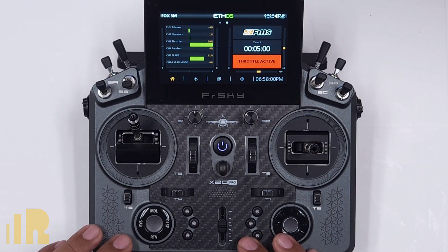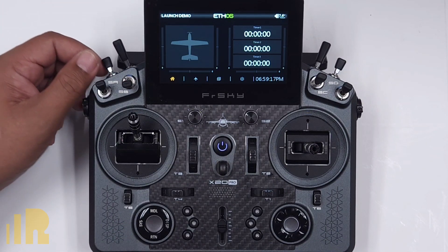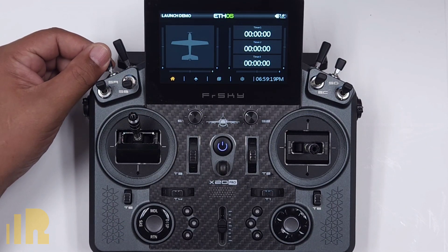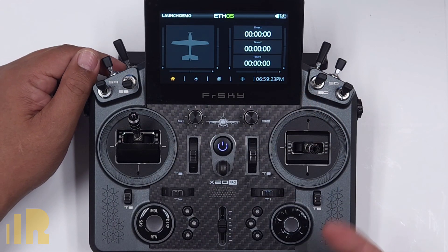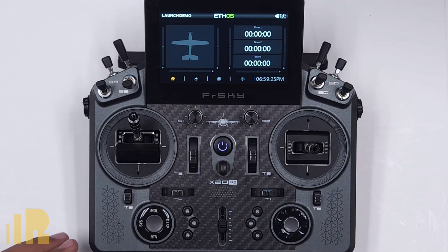Next up, we're going to go ahead and do the setup on a brand new model. So this is a brand new file. The only thing in it is a switch that goes into the gyro modes. And obviously I did set up a pot, but I don't really need it for this particular demo.